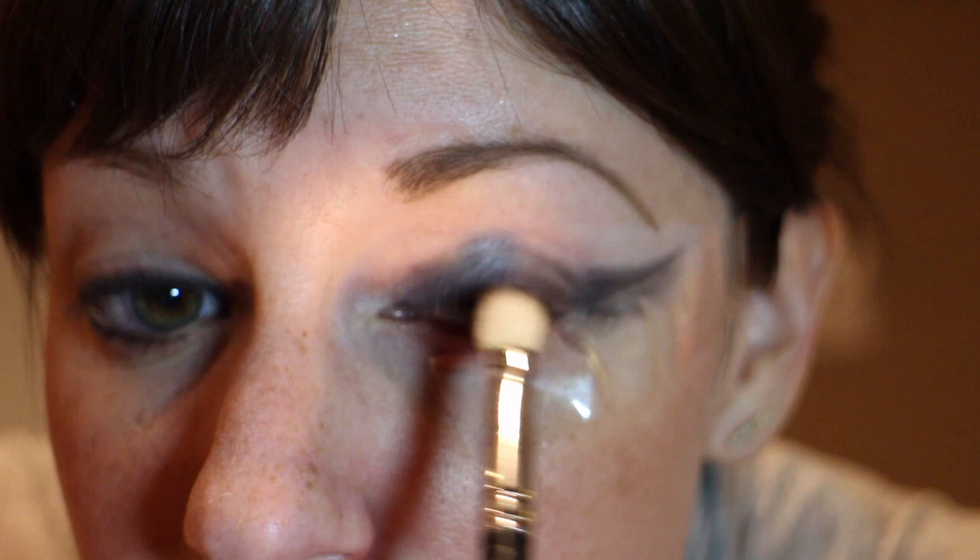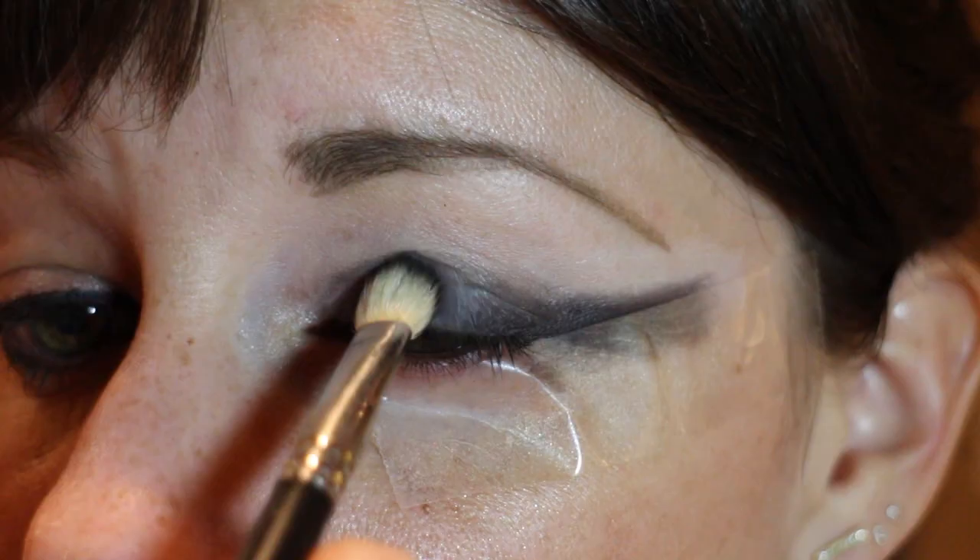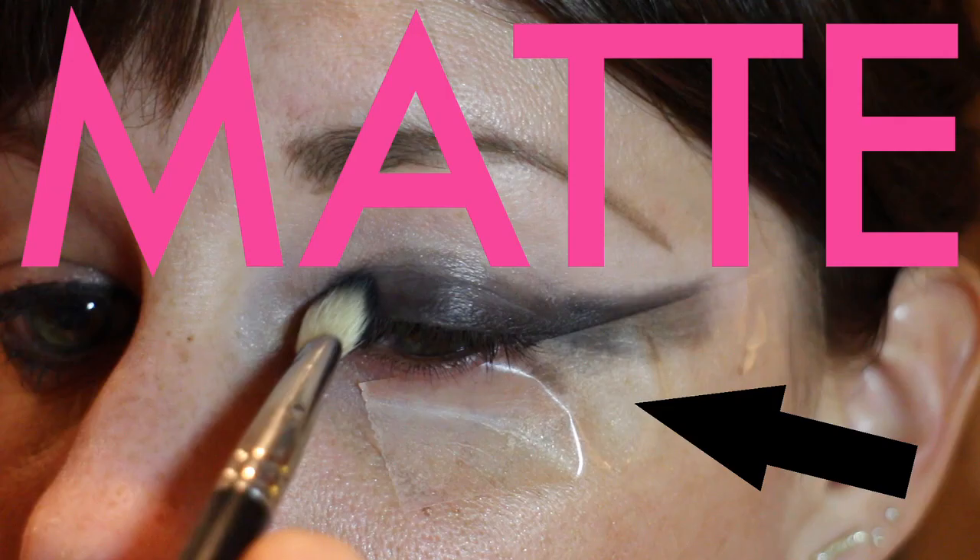Next I'm going to take black eyeshadow matte and I'm going to place it all along my lower lid. Now that we've placed down the matte part of this look — we've got the primer, we've got the matte — I look like I needed surgery on my eye. We're going to take a cream liner and go across everything we just did with the cream liner.